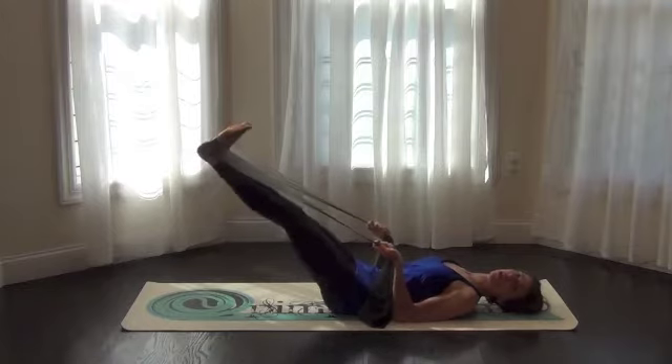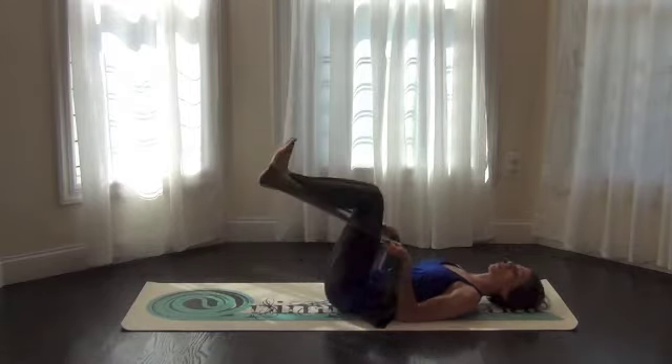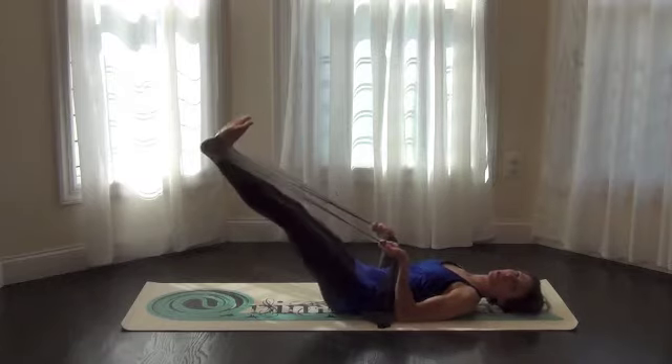Whatever angle you choose, keep it consistent and press up. You should be able to feel your quads, you should be able to feel your tush.